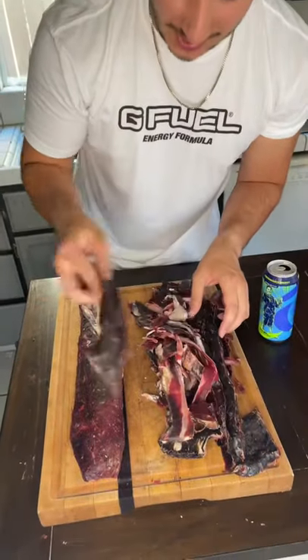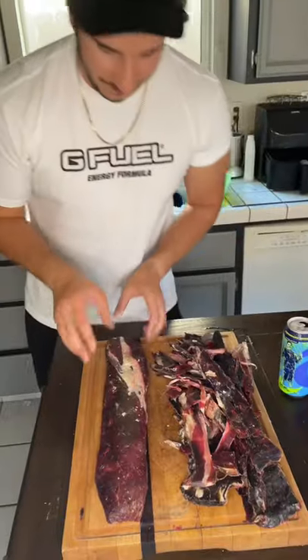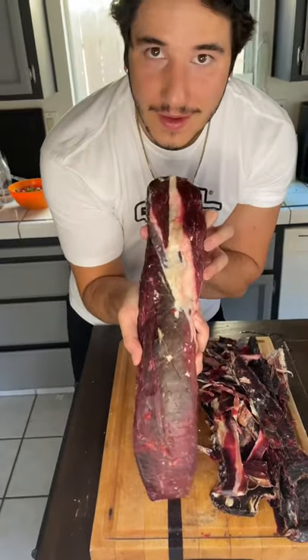This is all the trimmings we took off. We don't want to eat that — you can use it for other stuff. This is what we're left with. Nice.